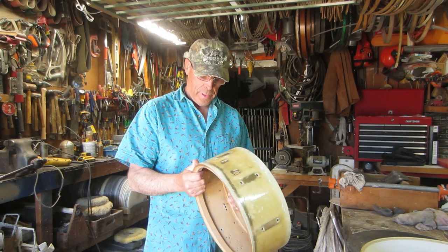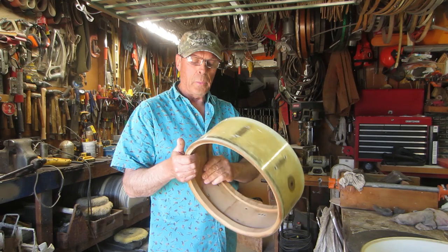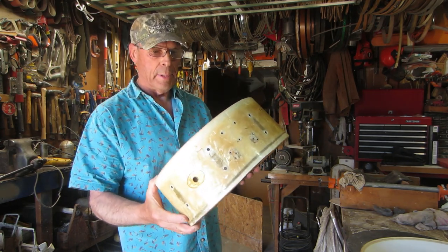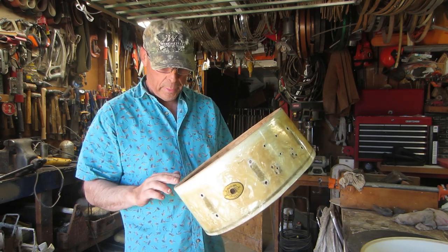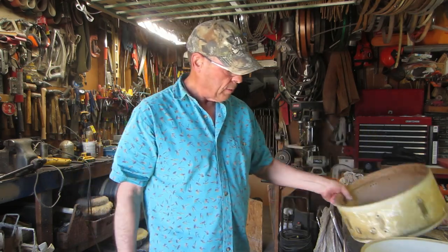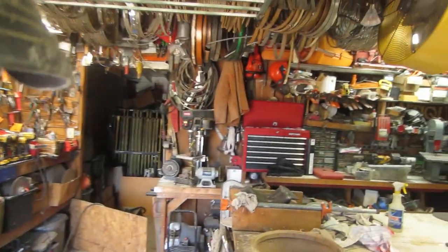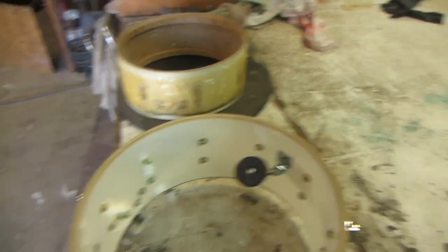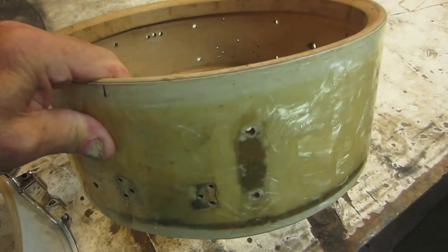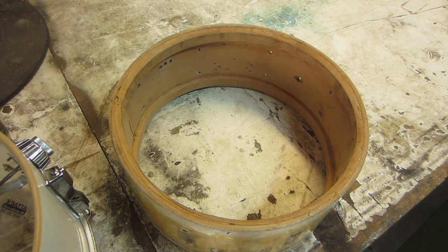Hey guys, what's happening? It's the vintage drum restoration garage, and we're going to make a little decision on what to do with this drum. As you remember, we have this drum that's oversized. It's a lot closer to round now, but it's oversized, and let me show you what I mean by that. There are a few people who seem to be of the mind that you could just sand the white marine pearl down a little bit and the heads will go on fine. That's not the case here, friends.